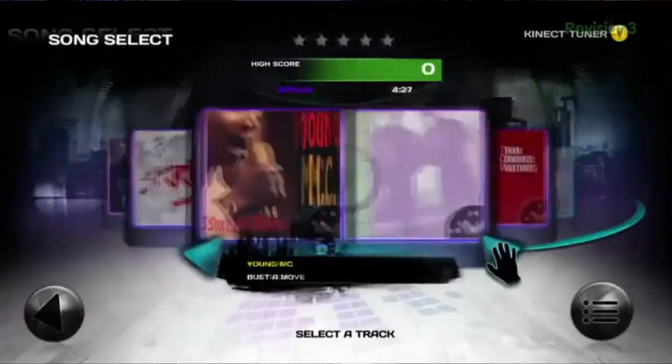I think they said there were about 30 songs in the game — easy, medium, and hard difficulty. It actually comes with a free regulation Spalding basketball, which is cool.